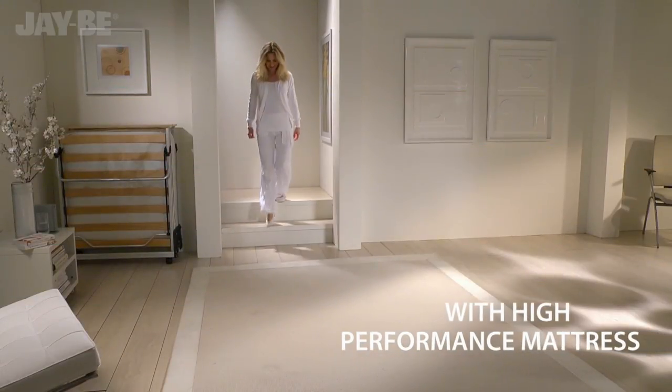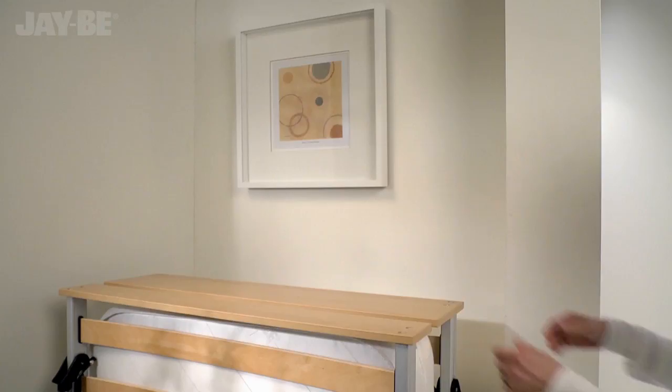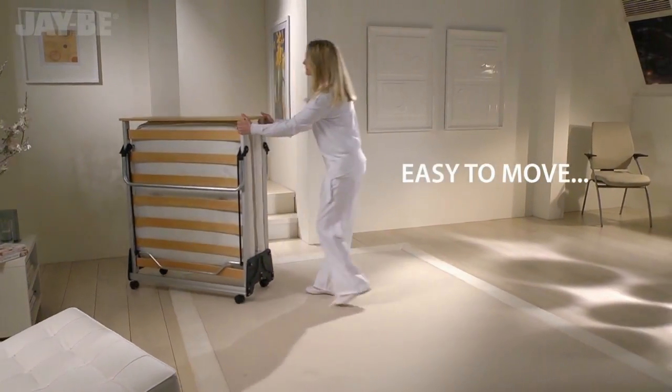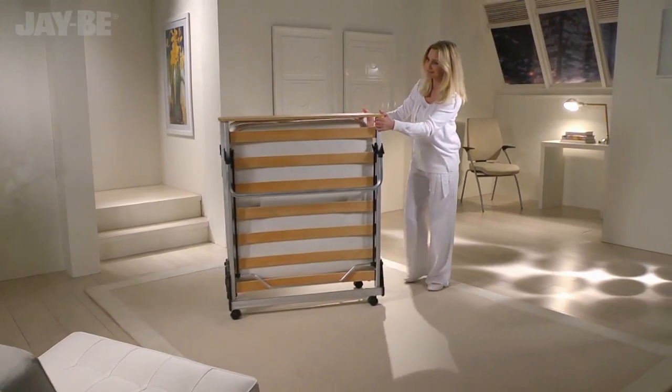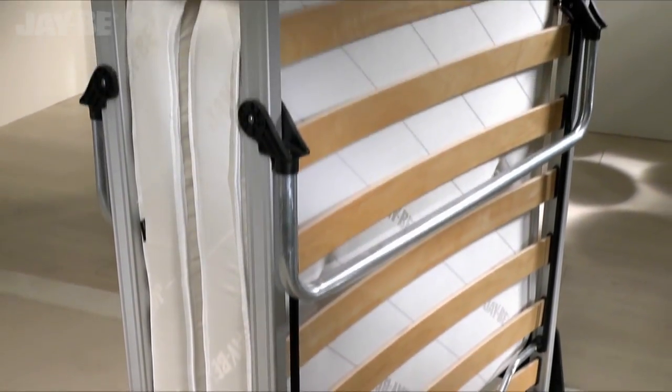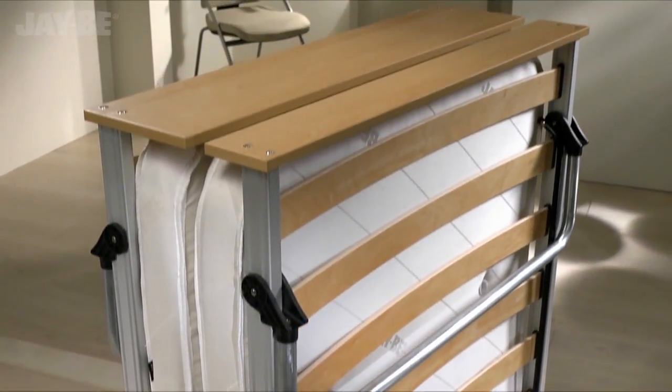Discover JB's iconic guest bed, the ultimate in folding bed innovation. The anodized aluminium frame is more than just elegant — it's strong yet lightweight and easy to handle.